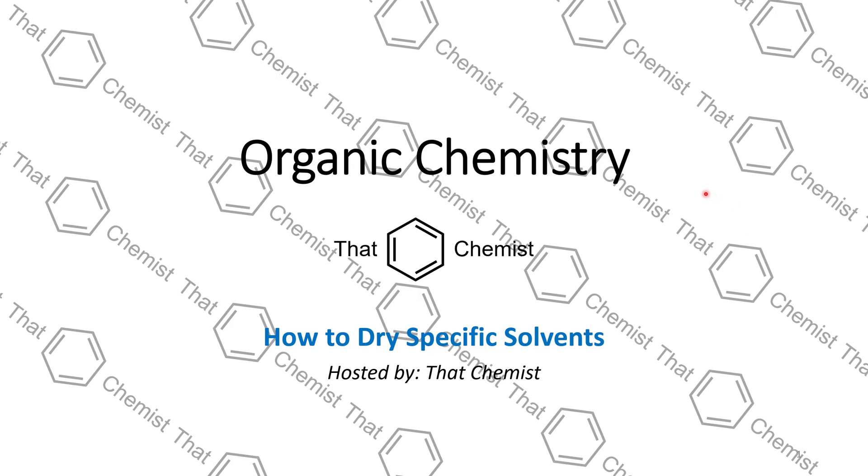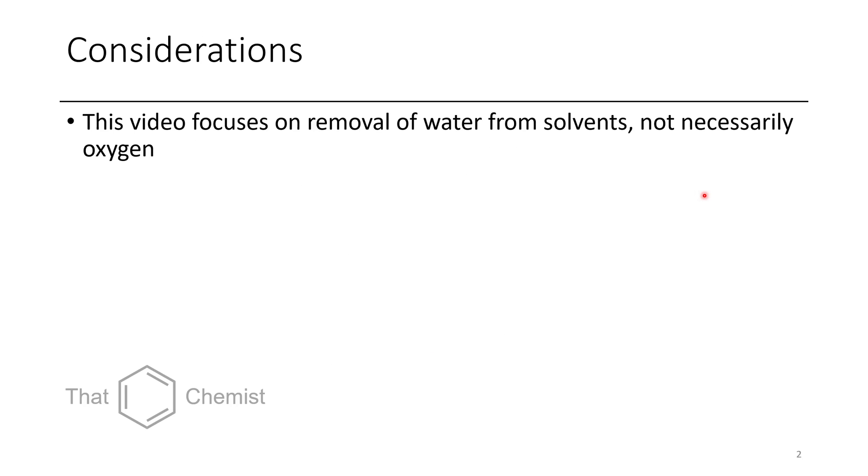Welcome back. I'm That Chemist. Today we're going to talk about drying solvents, and some of the ways that you dry solvents are going to be a little bit controversial. So you better stick around till the end so that you get to hear how we dry acetone properly. So without further ado, let's get started.